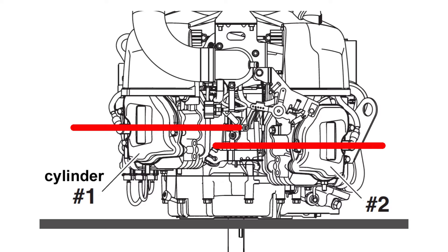Remember, cylinder number one is the higher cylinder, and cylinder number two is the lower cylinder as the engine is normally mounted.